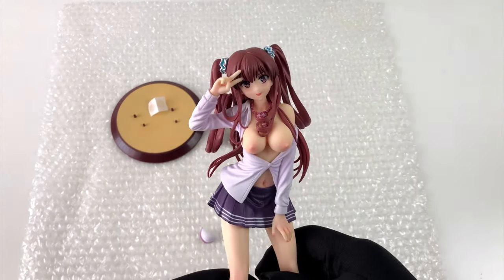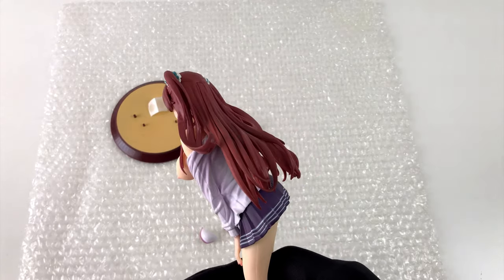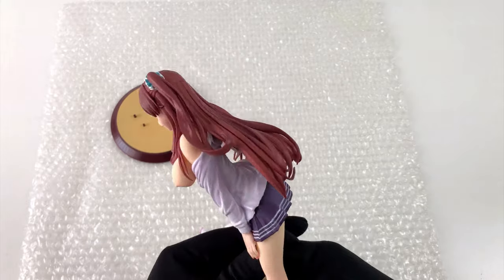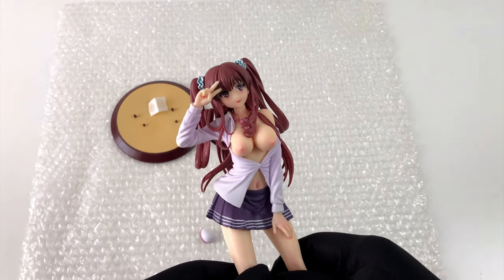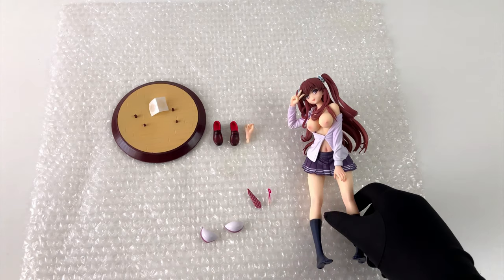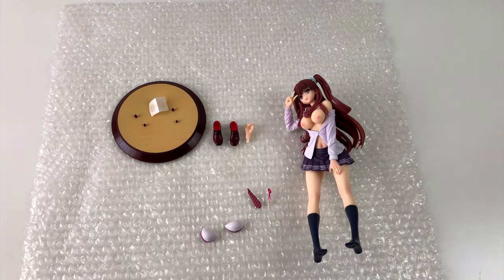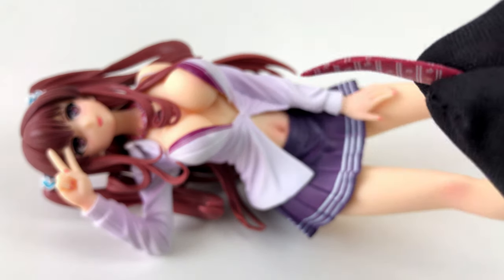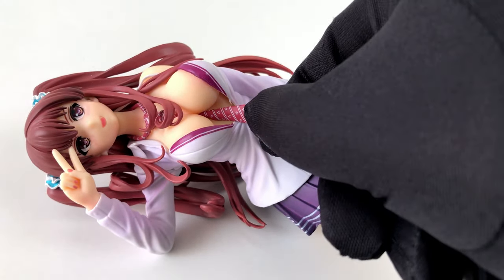Oh my, look what we've got here. It looks like one of the naughty schoolgirls you hear so much about — they are supposed to be everywhere, especially in Japan. Just the kind of figure I like most. The lower end of the tie has a small magnet and it goes right here.